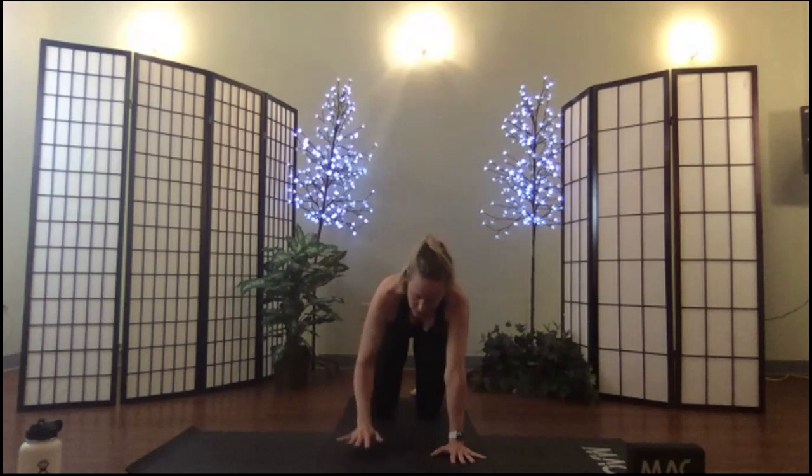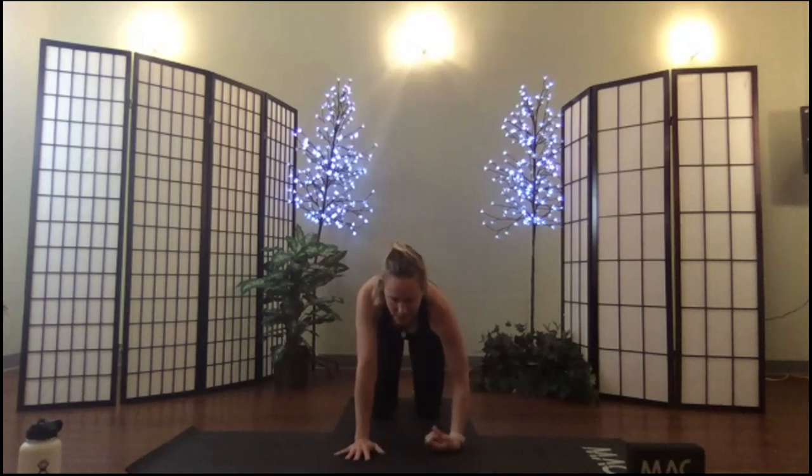Let's do the other side. Keep coming back to the idea that yoga is a practice — there's not a destination, not a right or wrong. Well, there are sometimes movements that are contraindicated, but it's just whatever your need is today.